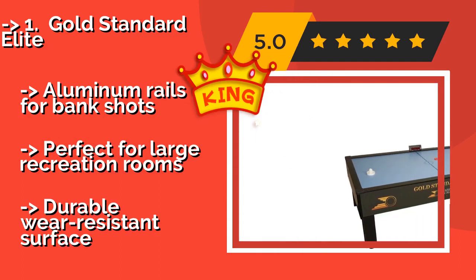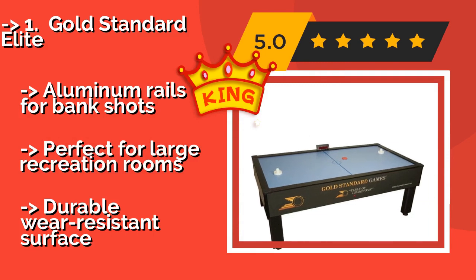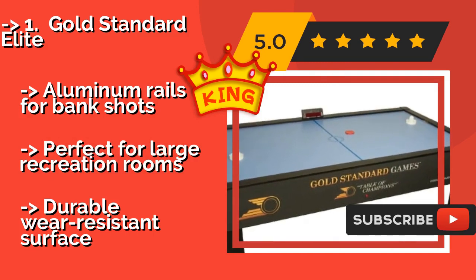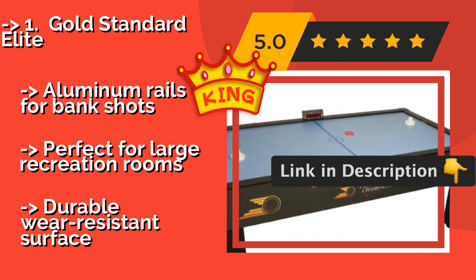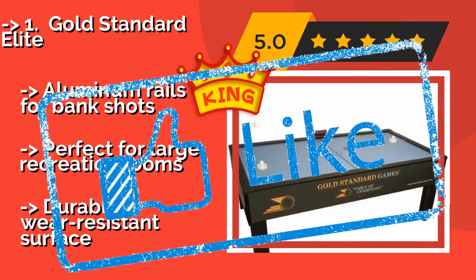The second-best product is the Gold Standard Elite, approximately $1,799. It is a well-made model similar to the ones you find in arcades. It was designed by air hockey champion Mark Robbins, measures an impressive seven feet in length, and ships with full-size pucks and aluminum rails for bank shots. It is perfect for large recreation rooms with a durable, wear-resistant surface.